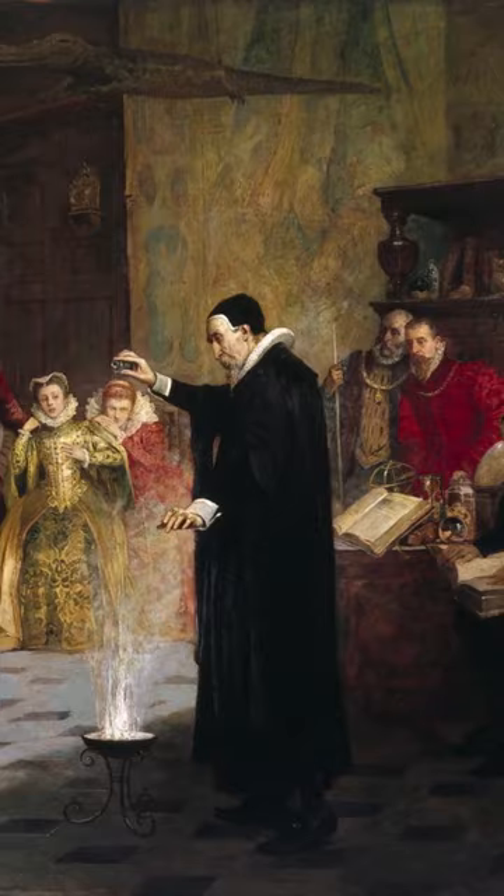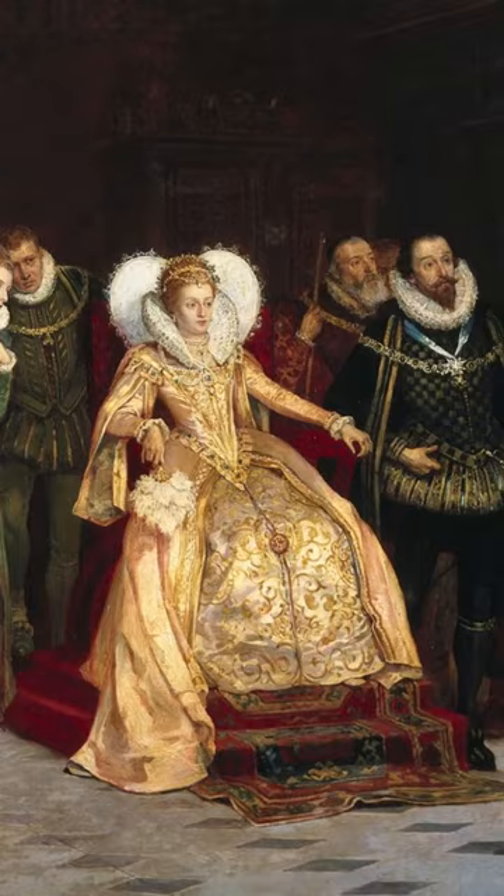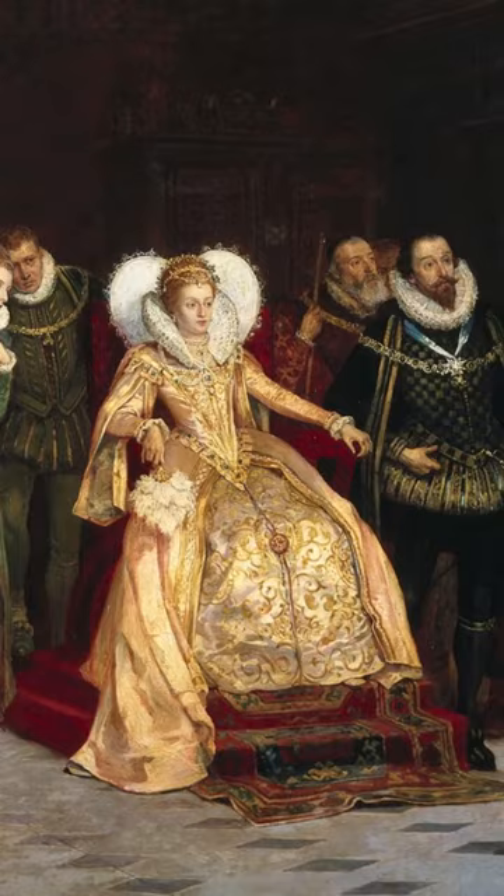The man is the Renaissance polymath John Dee, and he is performing an experiment in front of Queen Elizabeth I during the 16th century. In the original painting he was standing in a circle of skulls, but it has been overpainted in the current form.